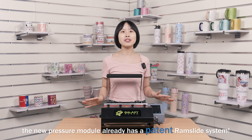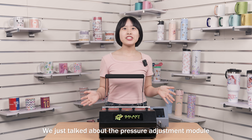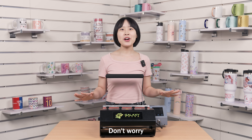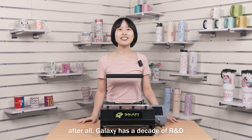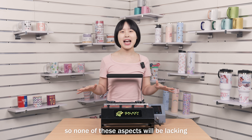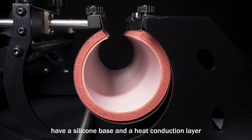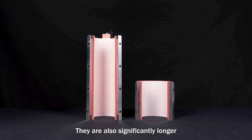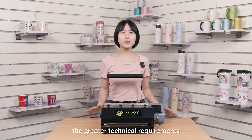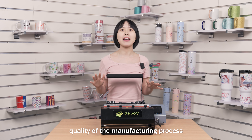By the way, the new Pressure Modular already has a paint rain-slide system. We just talked about the Pressure Adjustment Modular — what about the temperature and time? Don't worry; after all, Galaxy has a decade of research and development and manufacturing experience, so none of these aspects will be lacking. The 205B Pro Mark Heaters have a silicon base and heat conduction layer. They are also significantly longer than normal Mark Heaters. The longer the Mark Heater is, the greater the technical requirements for even heat conduction and the overall quality of the manufacturing process.